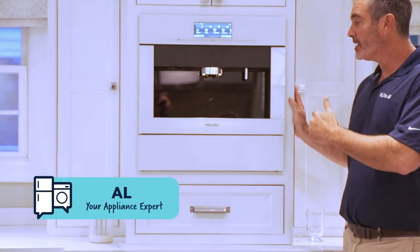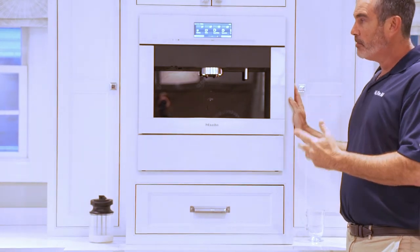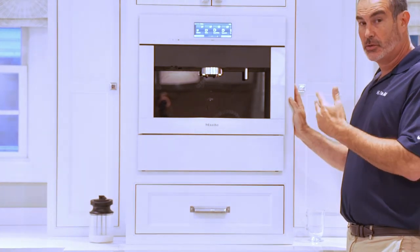Hi, it's Alf from Just Ask Alf. A lot of you have been asking about the Miele coffee machines. This is my favorite coffee machine in the market. If you're going to get a built-in one, I suggest doing the Miele.